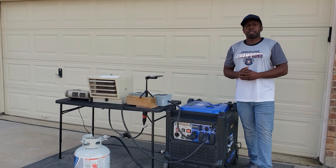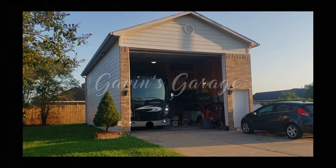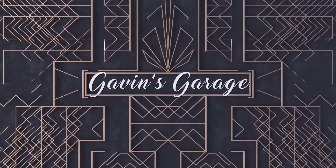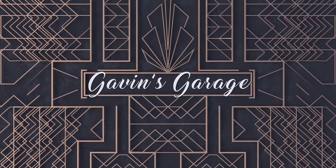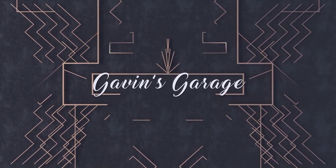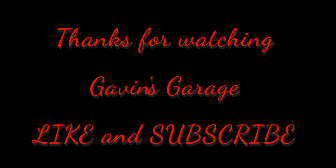Guys, thanks for watching my channel. Please subscribe. Have a nice day. Bye.